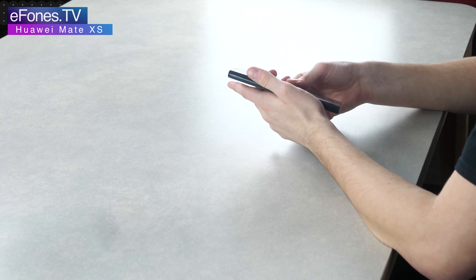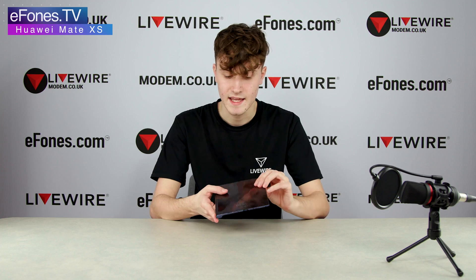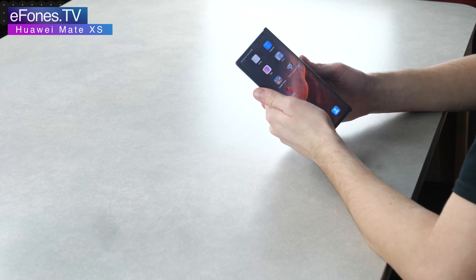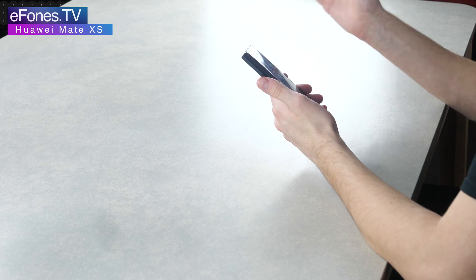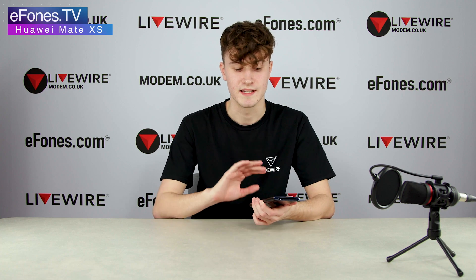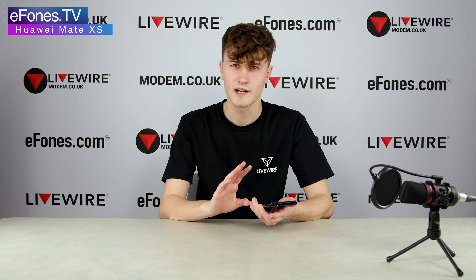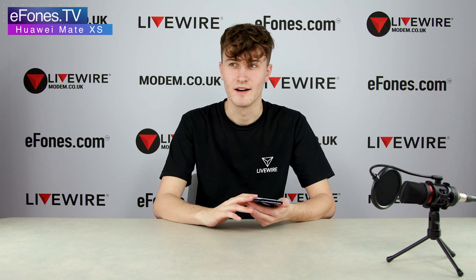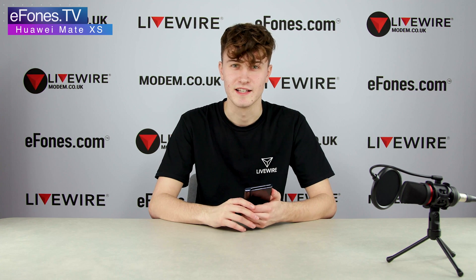On the other side, when the phone is open it's just display — there's nothing there, just the hinge. When fully extended, there is a slight crease in the screen, but this is nothing like other foldable phones. The crease is barely noticeable and only visible in certain lights — I'll try to include a clip so you can see how unnoticeable it actually is.